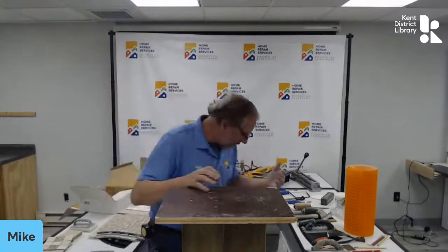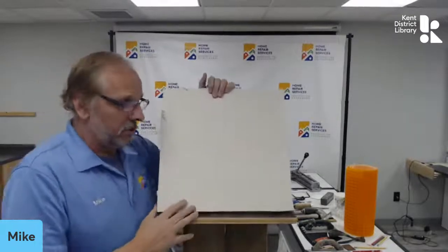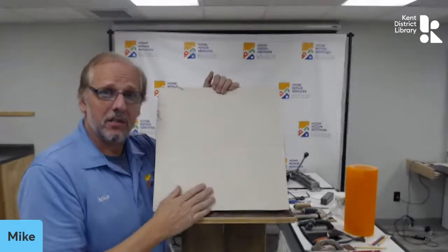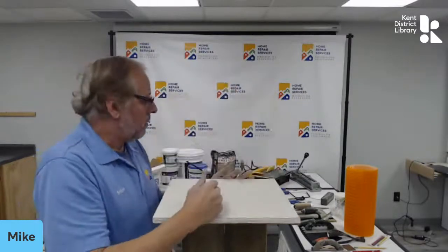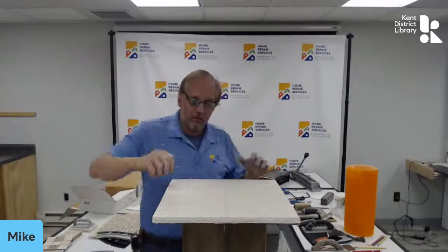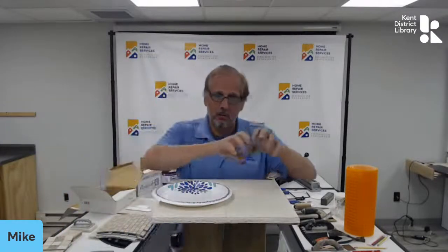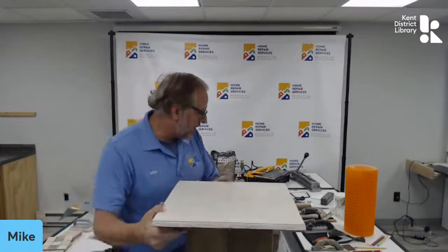At our workshops and at KDL, every student is going to have a tile board like this in front of them with the tools they need: a measure stick, China marker, trowel, wet sponge, and a paper plate for setting adhesive and grout on when it comes time to grout.